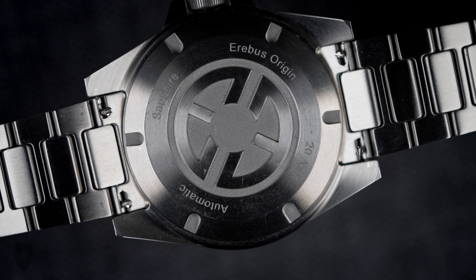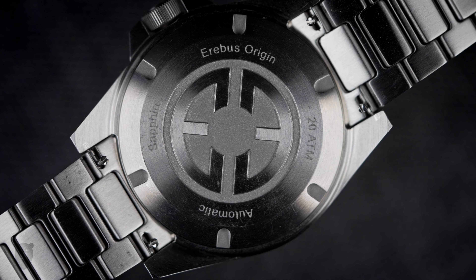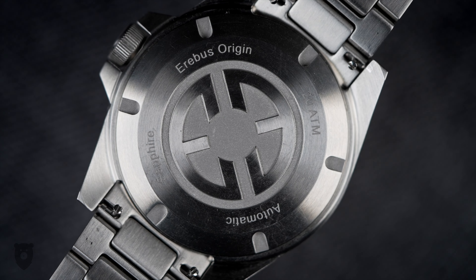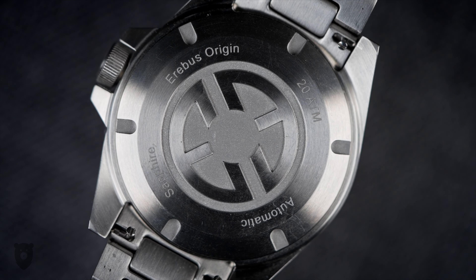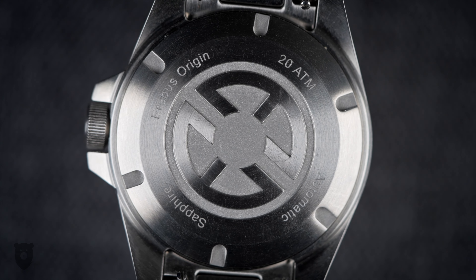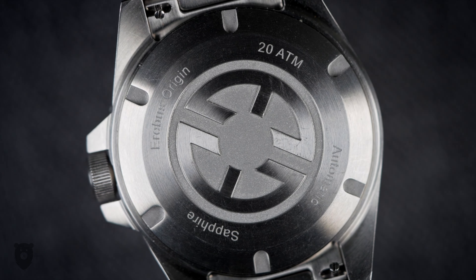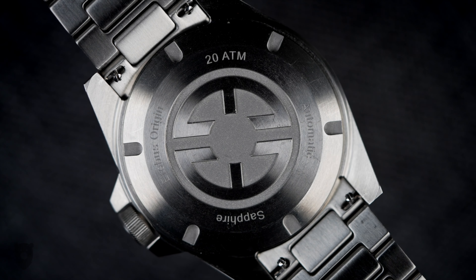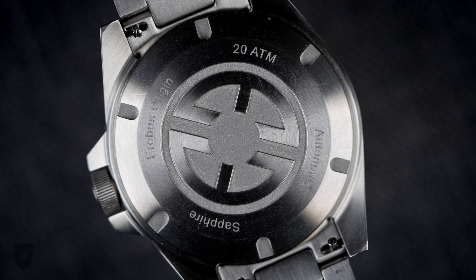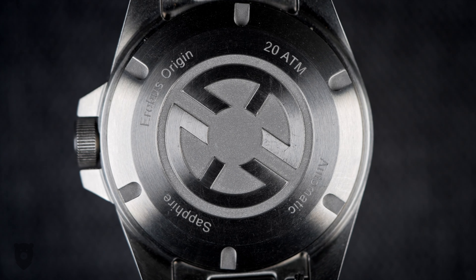Turning the watch over, we get a deep Aerobus logo that does very much remind me of the Helm Vanuatu, as others have pointed out — but why would you not take inspiration from one of the biggest micro brand success stories of all time? Behind the screw-down caseback hides the Seiko NH35, which is not just a workhorse of a movement but is fairly accurate, easy to regulate, and extremely easy to source a replacement for should you want or need to. It's a smart option in my book.